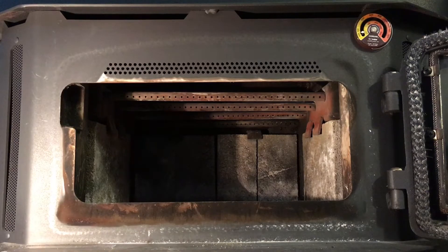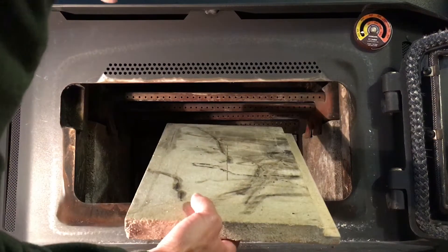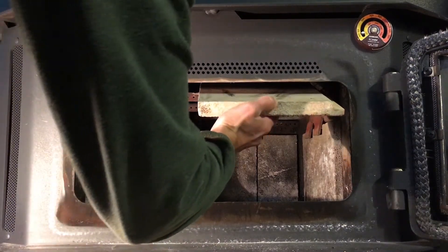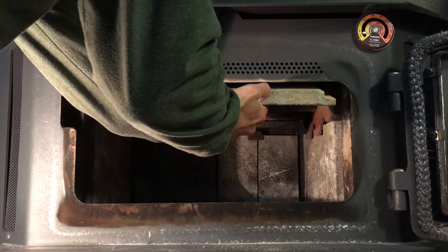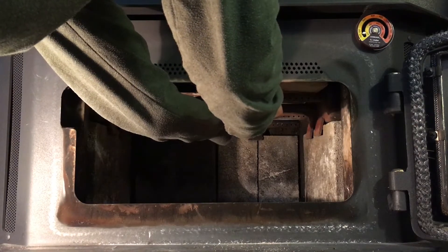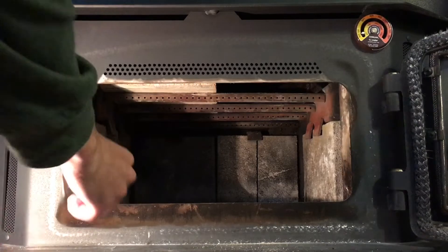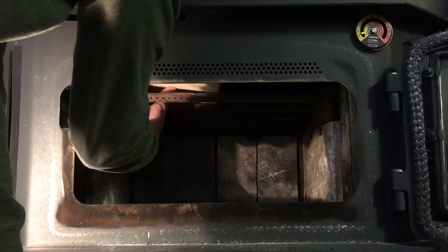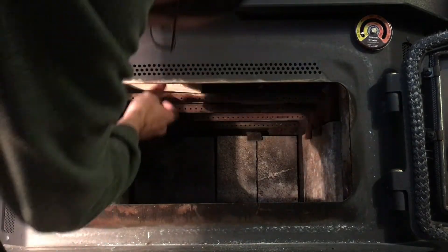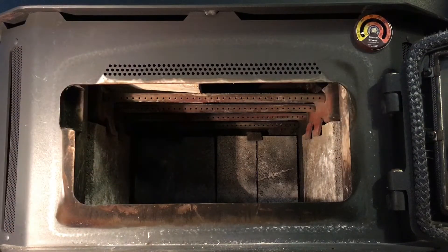I have the two baffle pieces here on the floor in front of the insert. I'm going to take the first one and work it up in there on top of that secondary air tube. I'll very carefully slide it in and stick my other hand in the back to catch it and support it, then lay it right on top of these secondary tubes. I'm going to slide it all the way over to the left, then pick it up and slide it onto the top of the air manifold at the outside. That's going to give me the working room to slide in the second baffle.